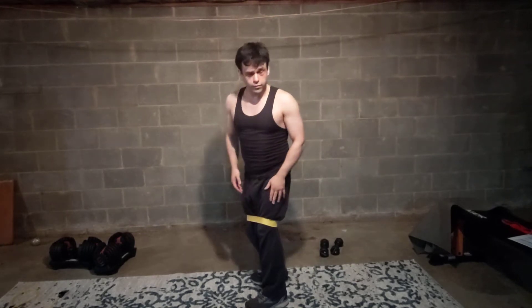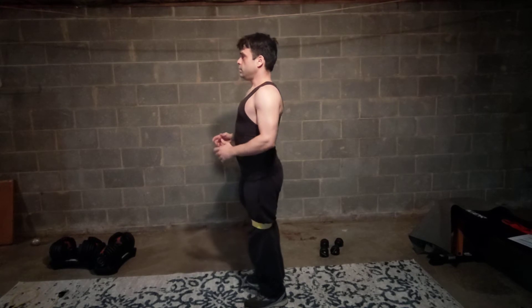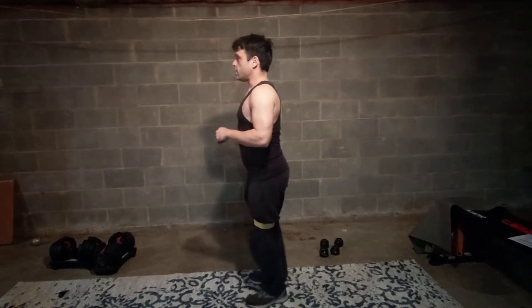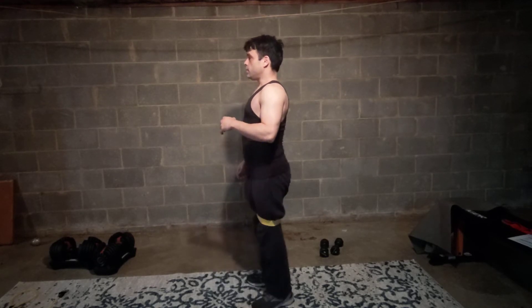Here we are — march, march, march. One of the keys here is to make sure you're going slowly, especially on the way back down. So we're up, and we're controlling it all the way through, keeping our position nice and stable.